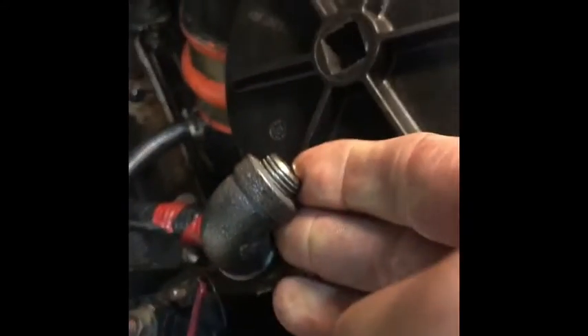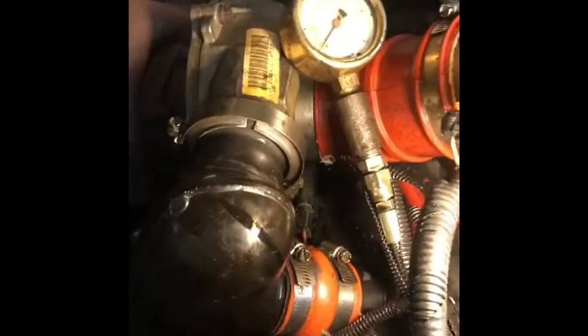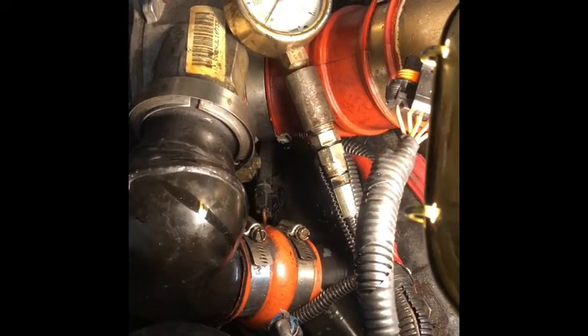I kind of monkeyed around and made my own setup. I don't have any way to check the ICP, so what I did was use a liquid-filled pressure gauge, as you can see.